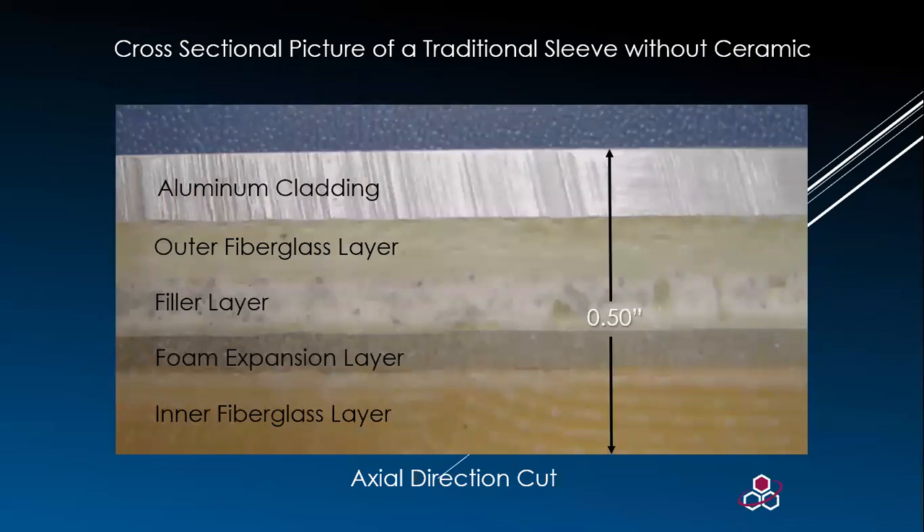This is a great picture of a cross-sectional view of the sleeve layers. When the term composite is used, it refers to the multiple layers of different materials. If we were to take an analog sleeve and cut it down, those are the different layers that make up the construction of your sleeve.